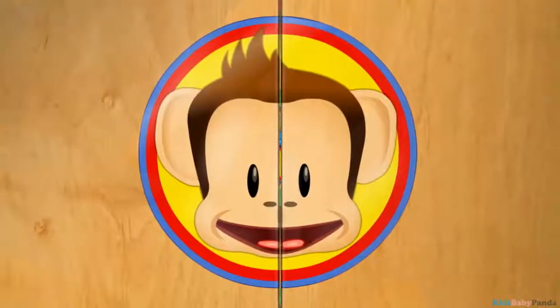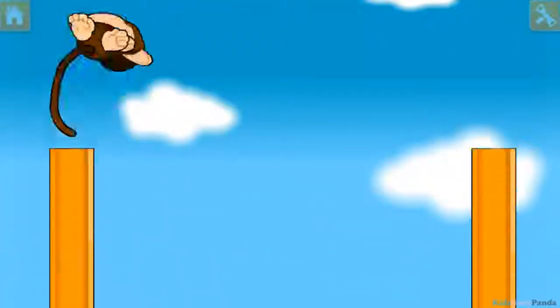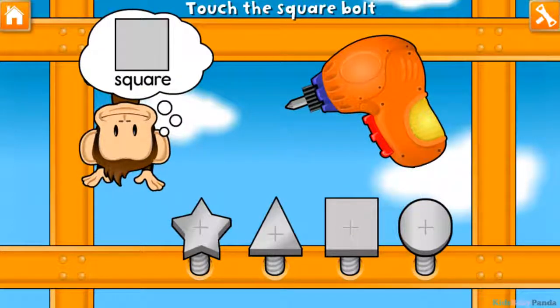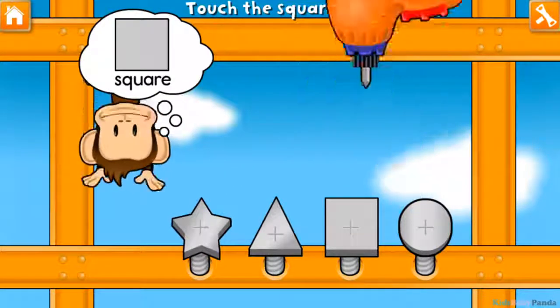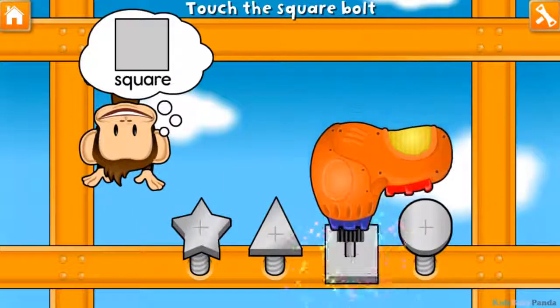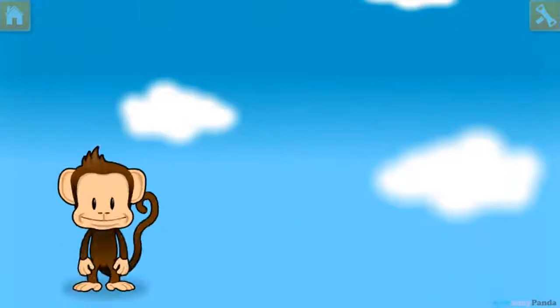Touch the arrow. Use your finger to tighten the square bolt. Star! Triangle! Circle! Clear! Awesome!